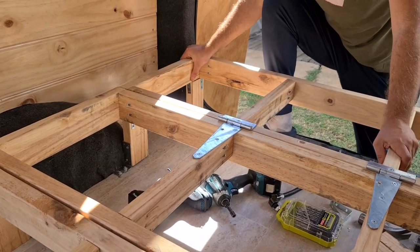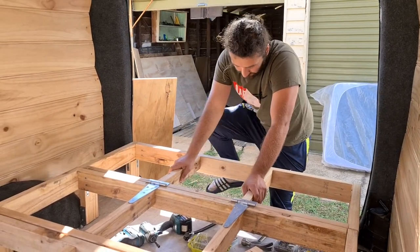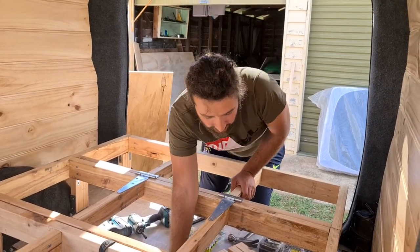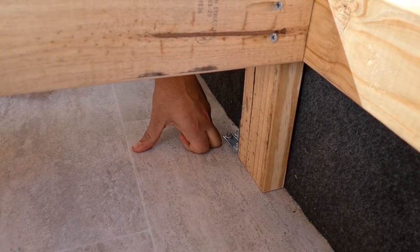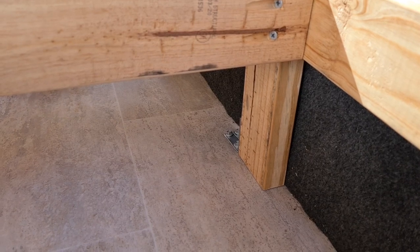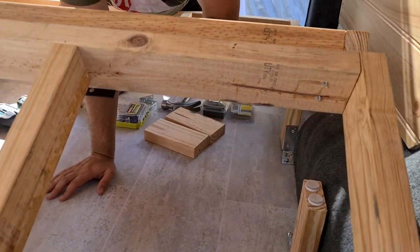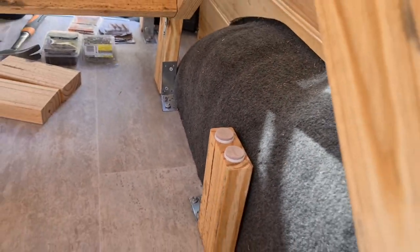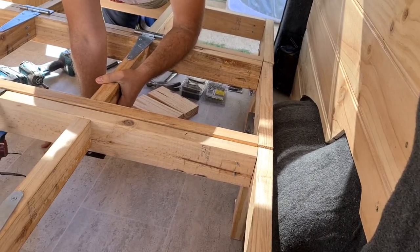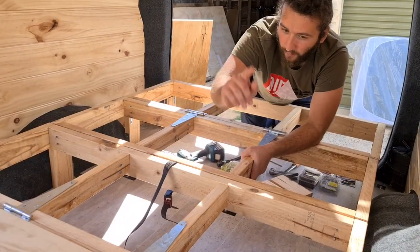The brackets are absolutely solid — not moving at all. We also screwed the front legs into the floor and secured them the same way as the back legs. These front legs aren't attached to the actual bed frame, so when the bed lifts up it separates from them. We put some felt stoppers on top of the legs just to cushion the frame when it comes back down and provide extra support for the middle section under a person's weight.